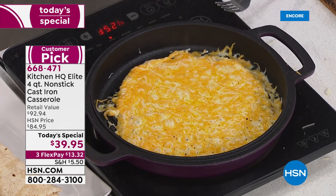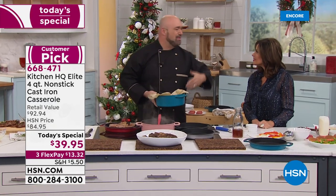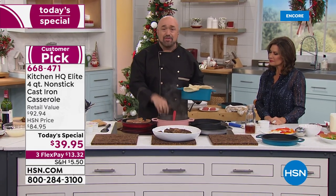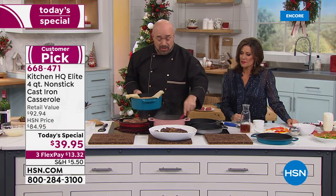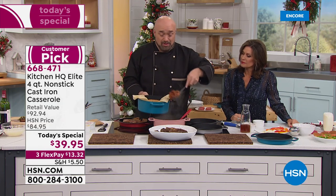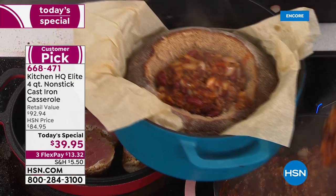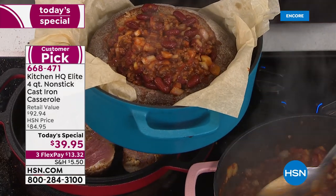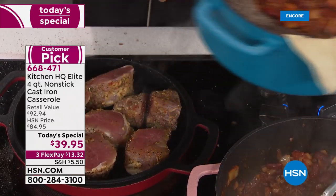Whether it's buns, breads, monkey bread, or a full chicken dinner, we have so many great ideas to share with you. What we really want you to do is get this home and try it for yourself. I've been at this game for 25 to 30 years, and when a new innovation comes along — something so different that nobody else is doing, something that just changes the whole game — that's what you've got here.